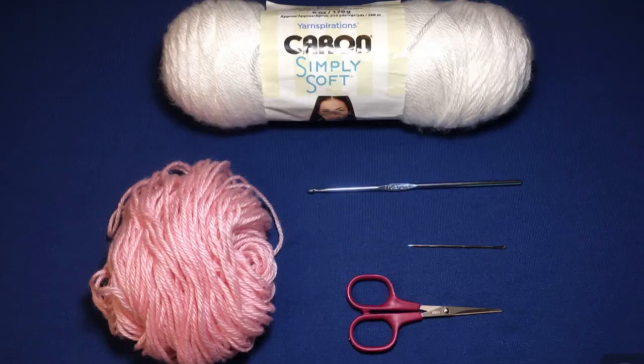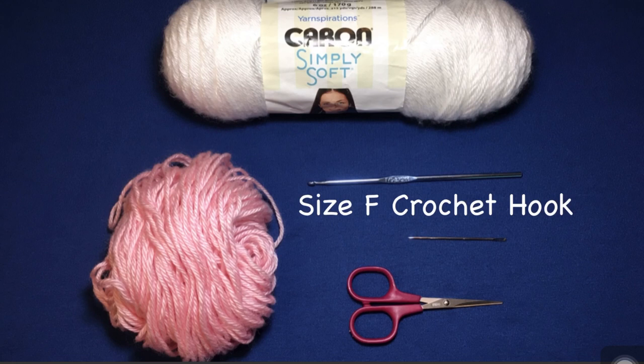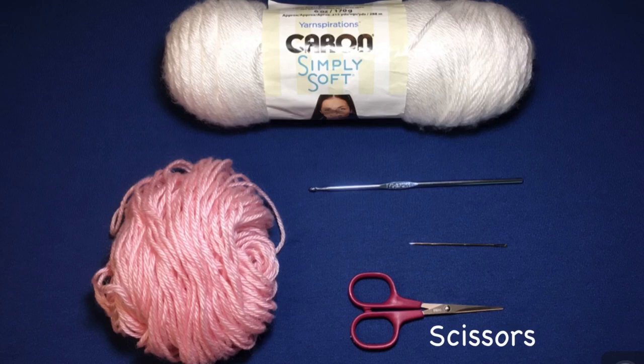The supplies you're going to need are light worsted weight yarn for both the flower and the sandal base, a size F crochet hook, a yarn needle, and scissors.